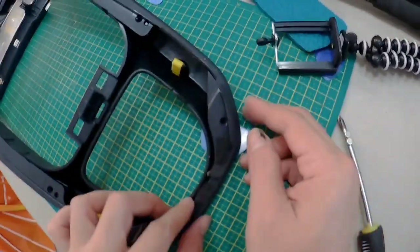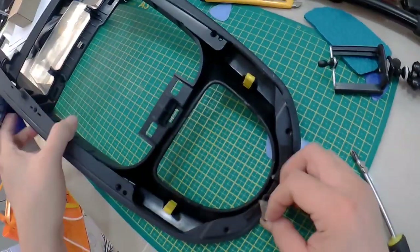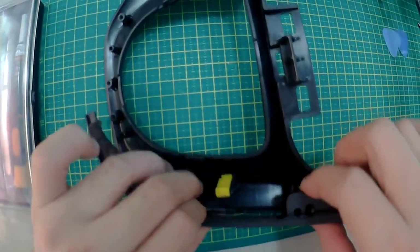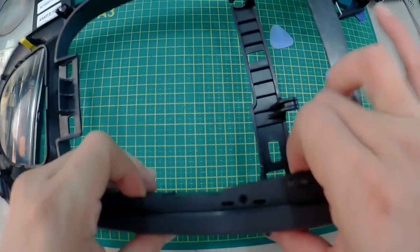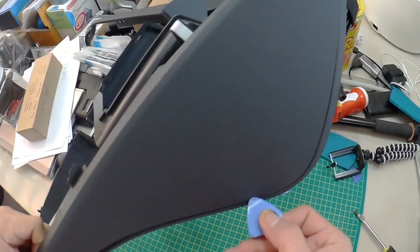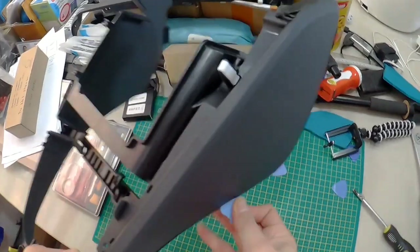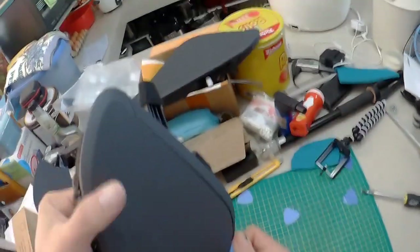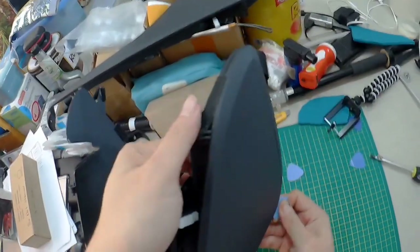Once you take out that screw, pull this part out. Now on your right, start from here and pull slowly like that. Once you're pulling it out, use a guitar pick or something similar — just put it in and then pull up like this.